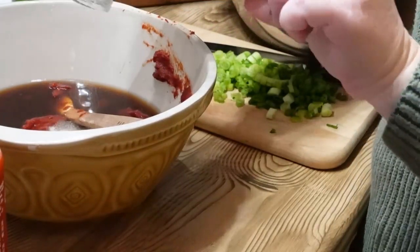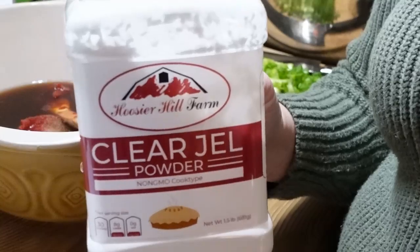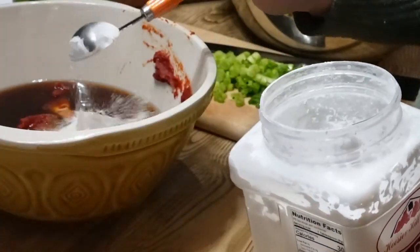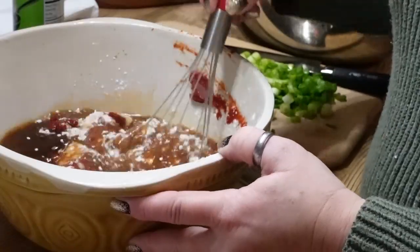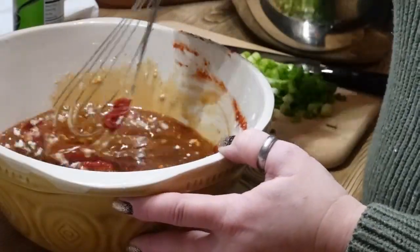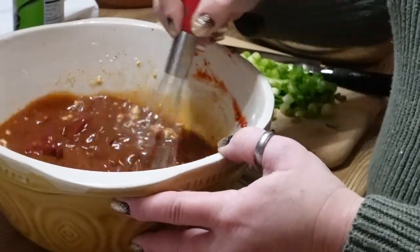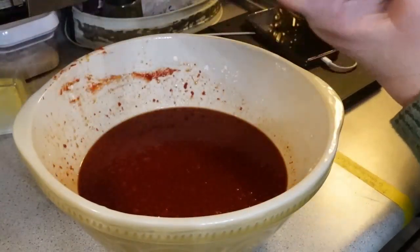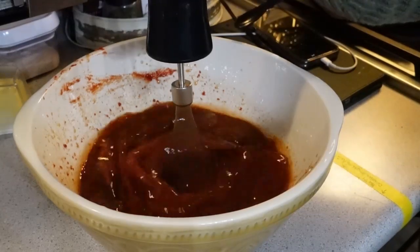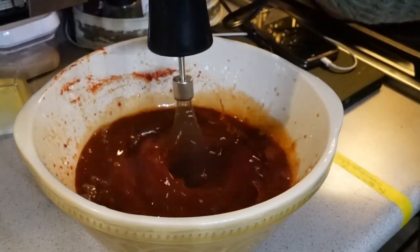Add one tablespoon of onion powder, two teaspoons of garlic powder, and three tablespoons of clear gel, which is a thickening agent safe for canning. I like to start whisking with a hand whisk first to scrape the bottom and incorporate everything, then move to an electric whisk to make the sauce smoother. It's also a lot easier on my rheumatoid arthritis.